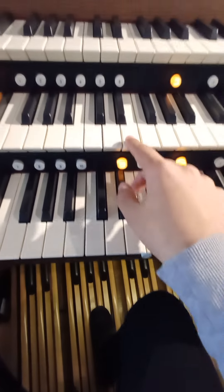So I'll couple Great and Swell to Pedal, put a Lieblich Bourdon on the Swell, a Double Diapason on the Great, and couple Swell to Great — so we've got something lighter on the manuals compared to the pedal. I'm going to start by playing this A, and I'll put the E above.